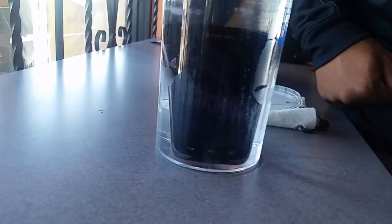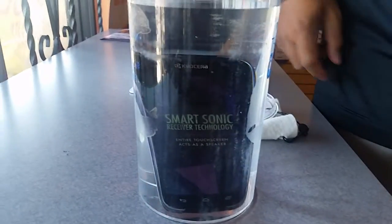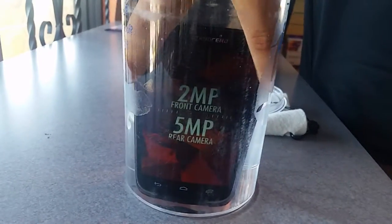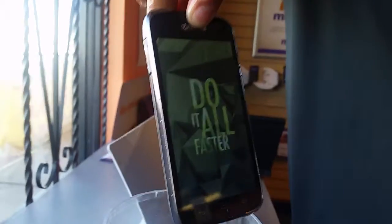You got a video playing? The video is playing right now, kind of hard to see because of the glare. No case, nothing — it's just a phone. Still runs.